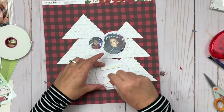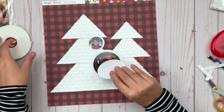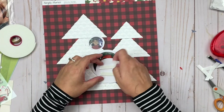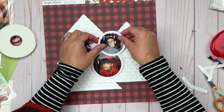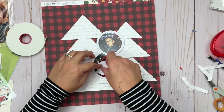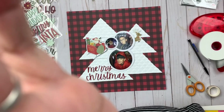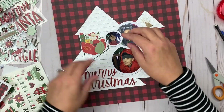All three of these have a darker background, which helps keep them unified in the layout. I'm going to add those using some Crafty Foam Tape — I definitely wanted them to pop up off the layout. The Crafty Foam Tape is perfect for that, giving them dimension while also being quick to apply versus adding a whole bunch of 3D foam squares.